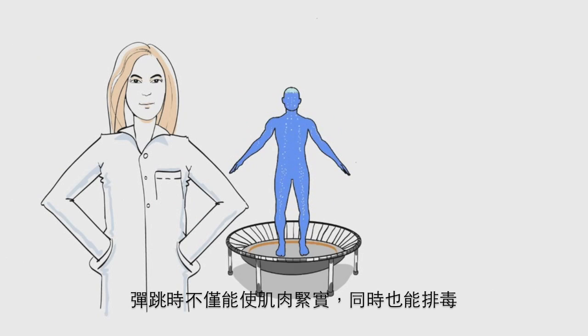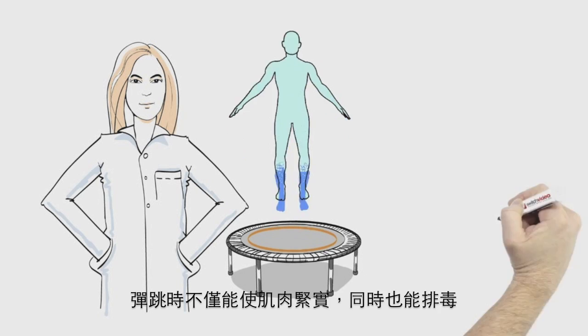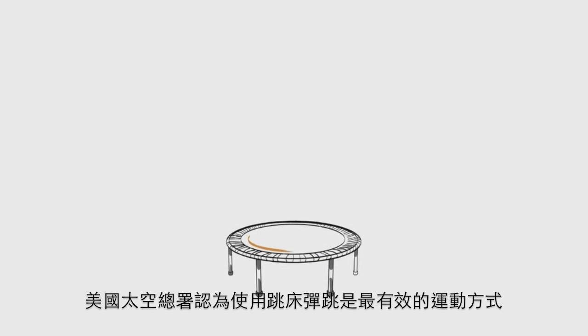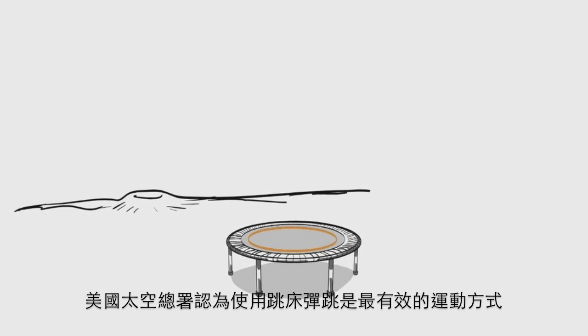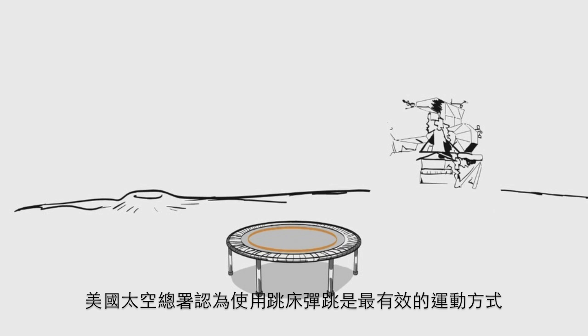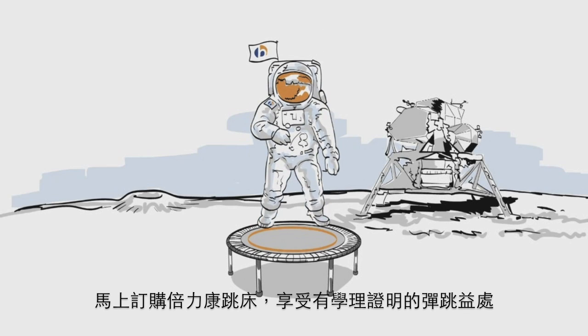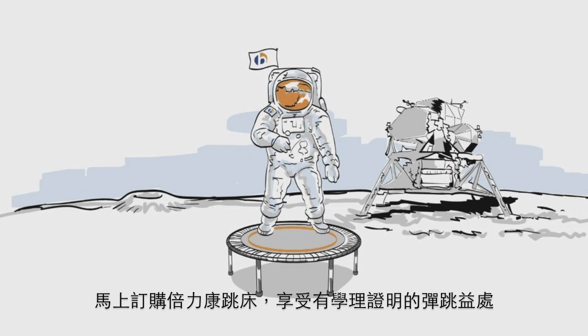During the muscle work phase, your body is not just toning — it is detoxing, too. Lymphatic liquid is being moved over muscles to fire up the immune system. NASA says rebounding is not only better than running on a treadmill, but the most effective form of exercising. Order a Bellicon today and enjoy the proven scientific fitness benefits of rebounding.